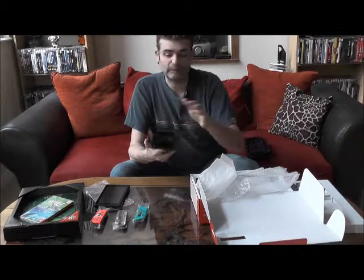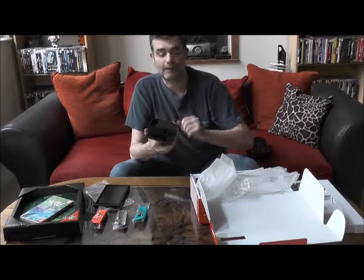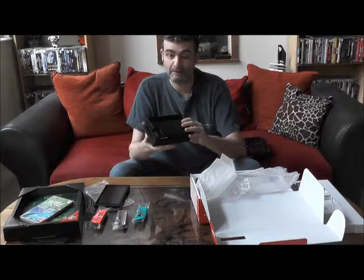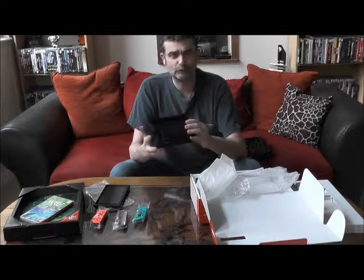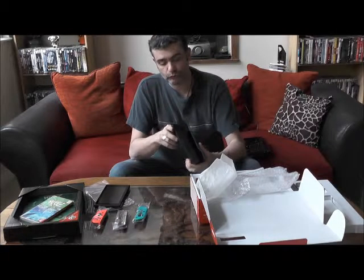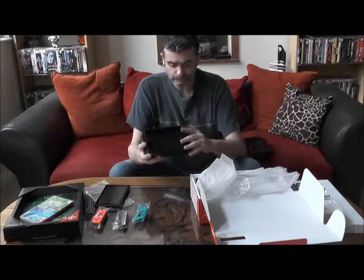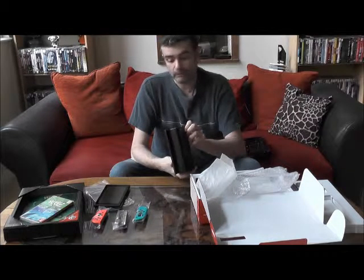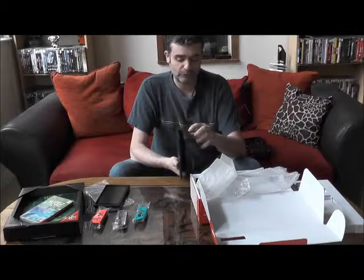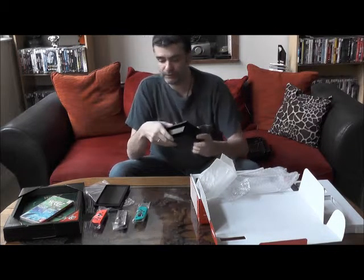On a évidemment l'adaptateur secteur. Une fois les câbles branchés à l'intérieur, on referme et ça cache les câbles — c'est vrai que les câbles ce n'est pas toujours très joli à voir. Donc très belle station d'accueil aussi, un certain poids, qui permet aussi de recharger la console. On remarquera que sur les côtés, on a également des ports USB sur la station.